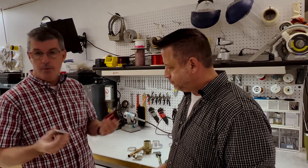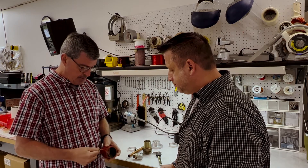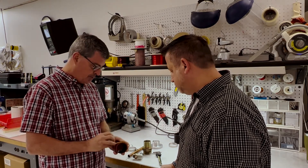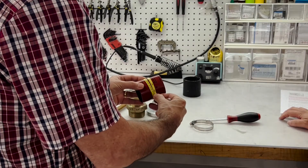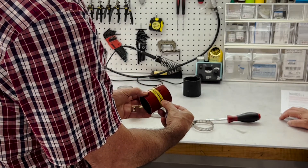There are a couple of ways to measure this. If you have a pi tape, they're commercially available — you can actually measure the diameter around the hose. In this particular case, I'm coming up with right at two and a half inches. So it kind of fit the math in this occasion.